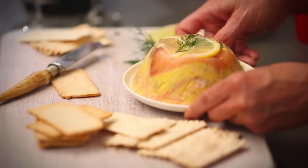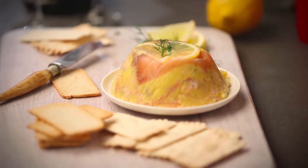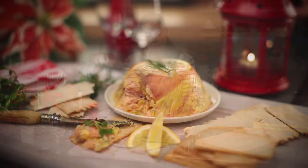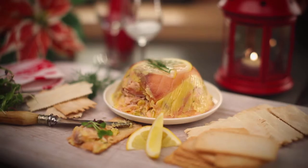So now I'm just going to serve this up. I'm really pleased with my rillette — the lemon and the dill looks really delicious. I'll be serving these with a few little toasts, as you can see here. Perfect to serve with Christmas drinks.